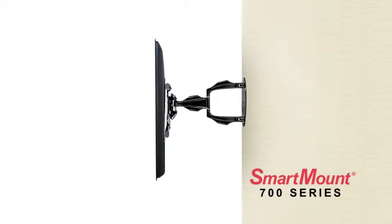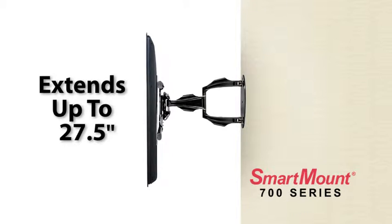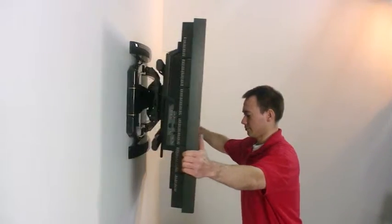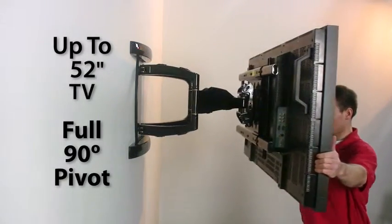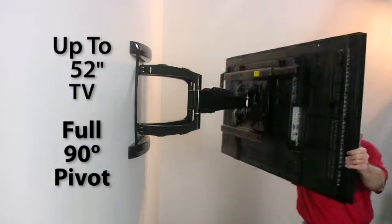The Peerless AV Smartmount 700 Series of Flat Panel Articulating Mounts can extend up to 27.5 inches, far enough to allow TVs up to 52 inches to pivot a full 90 degrees for optimum viewing virtually anywhere in the room.